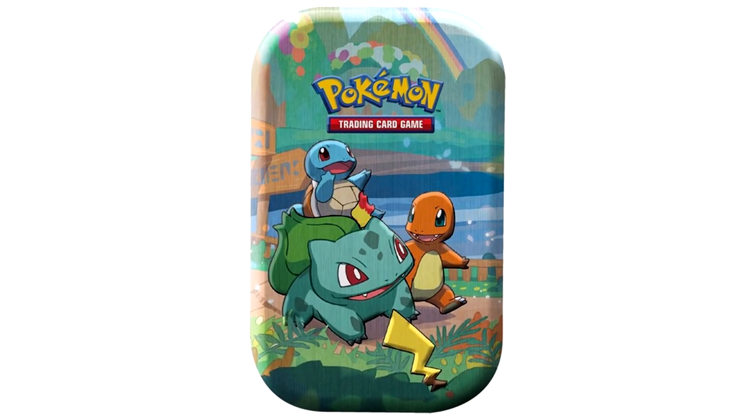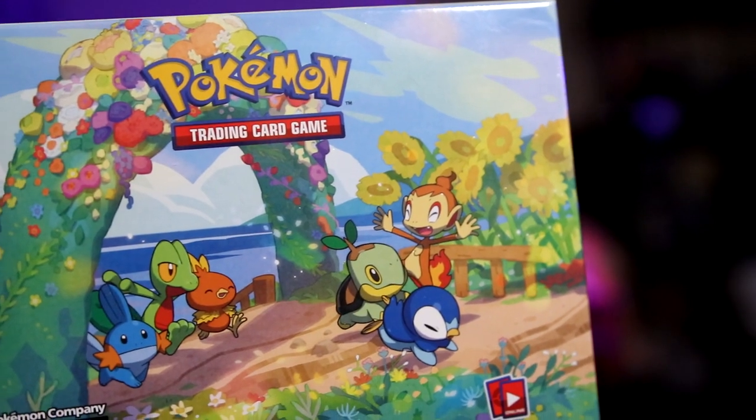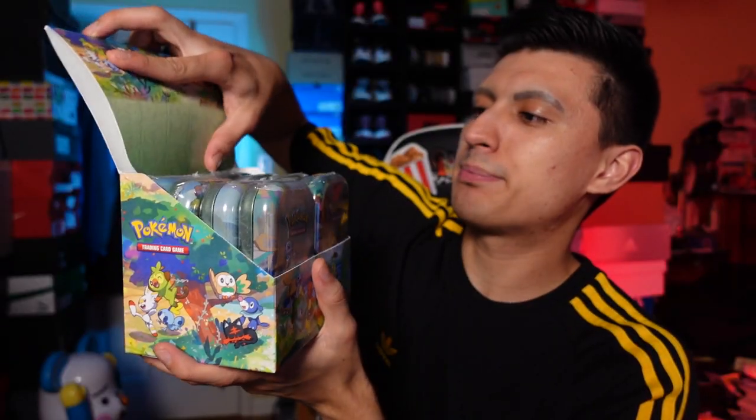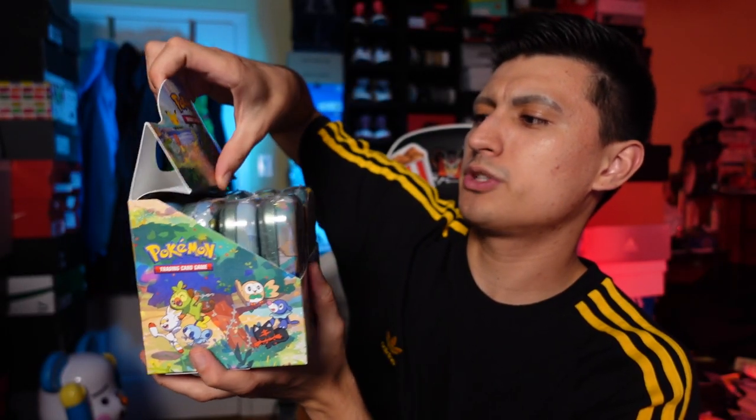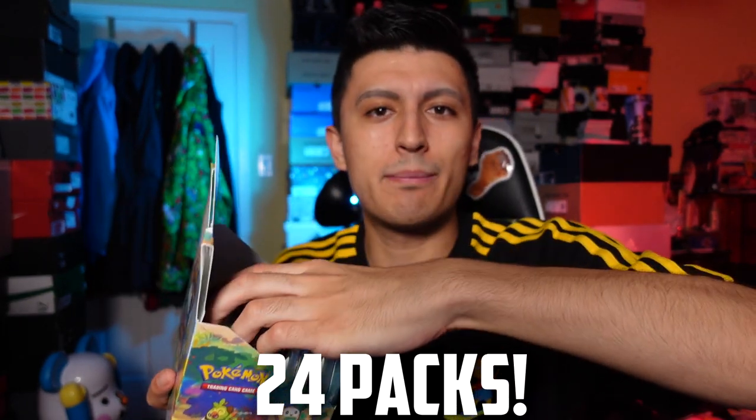If you love a particular generation, just go out and buy that one mini tin for that gen. The ones that are going to have the most demand or most value in terms of market price will be Kanto and Johto, because that's where a lot of the fan base and nostalgia lies. Let's open this up and enjoy the art all around this box. Eight tins means eight times three — 24 packs to get into — that is almost a booster box worth of packs.